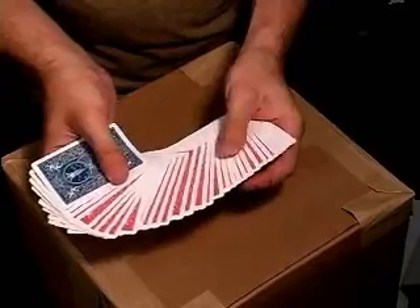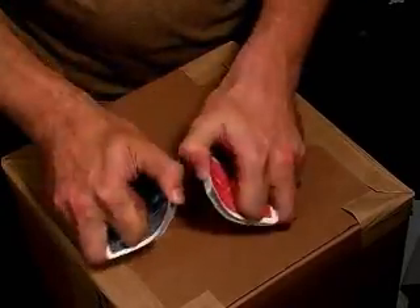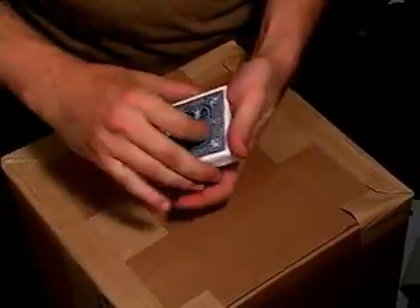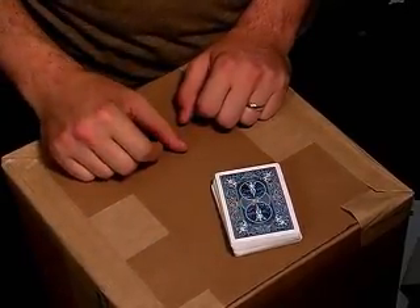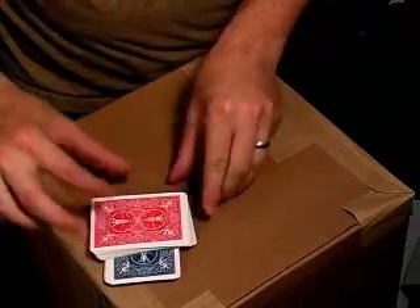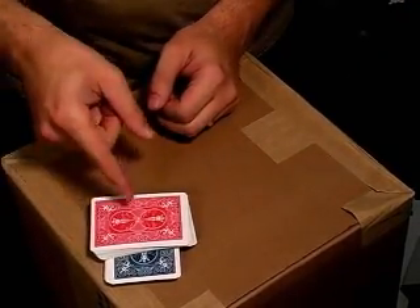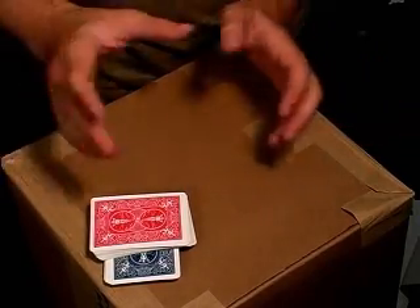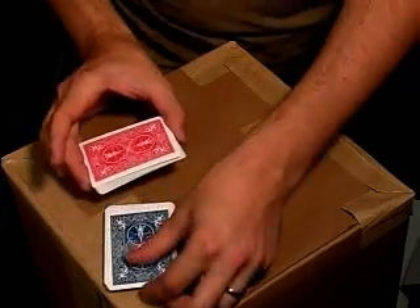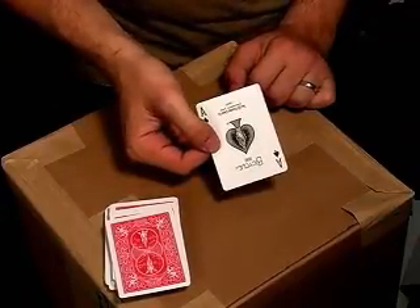Let's look at it again, but this time the ace of spades is going to be a blue-backed card so you can keep track of it better. Offer the cards, making sure that blue-backed card stays on the top. Set the cards down. Have them cut the cards into two piles. Immediately take that bottom pile, put it on top at a 90 degree angle, then distract them. This part's really important — you want to distract them from the deck and create a little gap between when they cut the cards and when you give them their card. Take this card off, have them look at it, and they're going to be looking at the ace of spades.